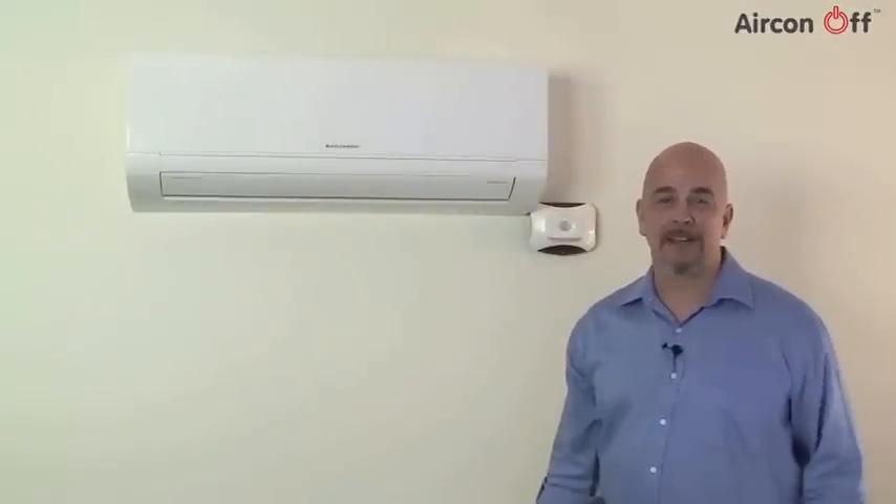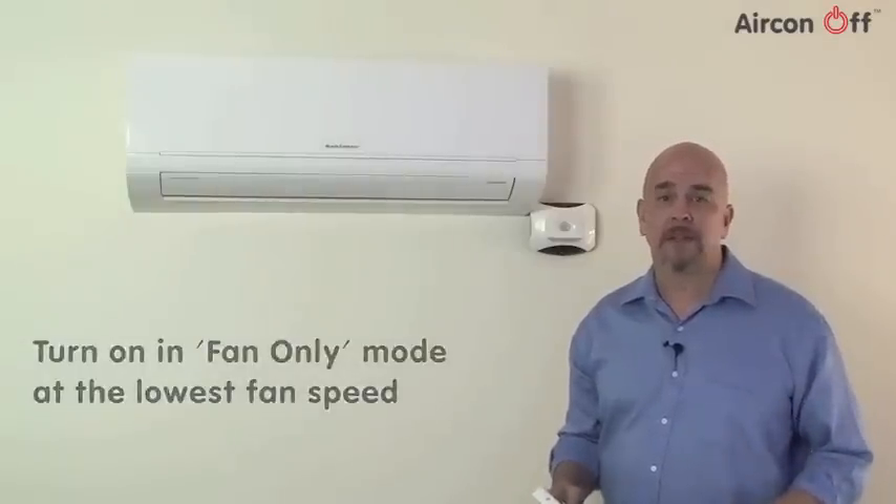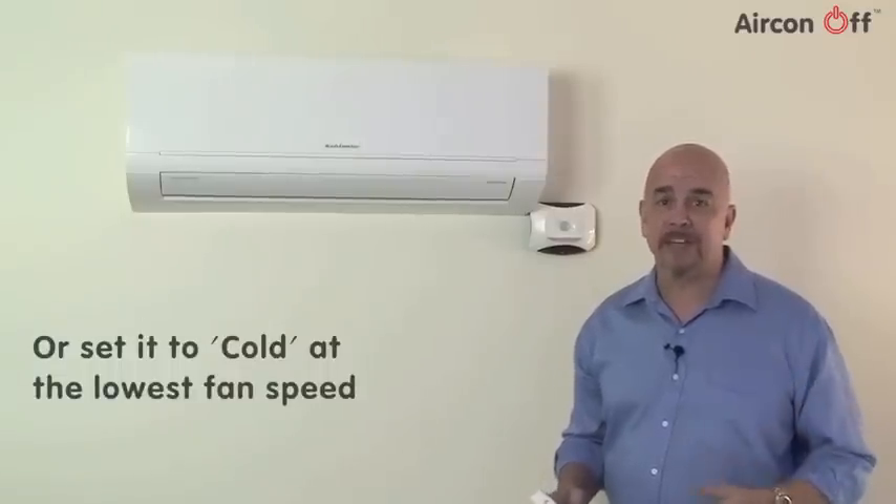Having unlocked the keypad, the next thing we're going to do is turn the air conditioner on in fan only mode at the lowest fan speed available. If you don't have a fan only mode on your remote, then just simply set it to cold at the lowest fan speed.